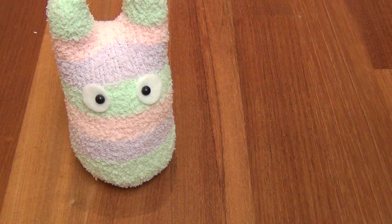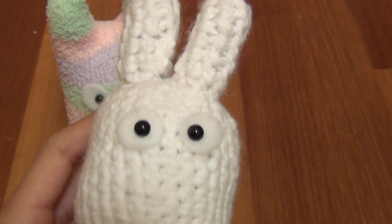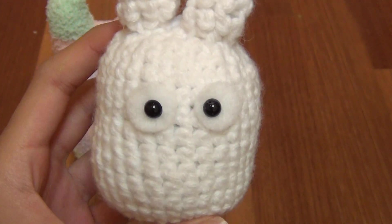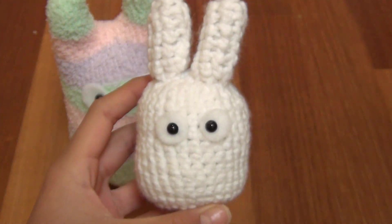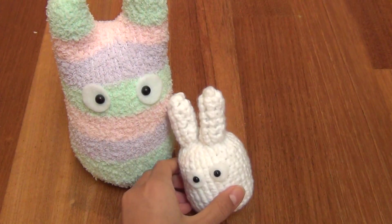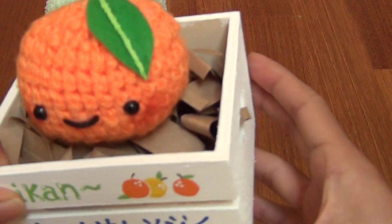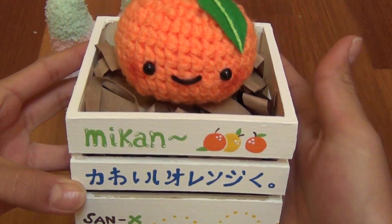Then I made this little white Totoro. If you haven't seen the movie Totoro, it's so cute — you should go watch it. I crocheted this one.